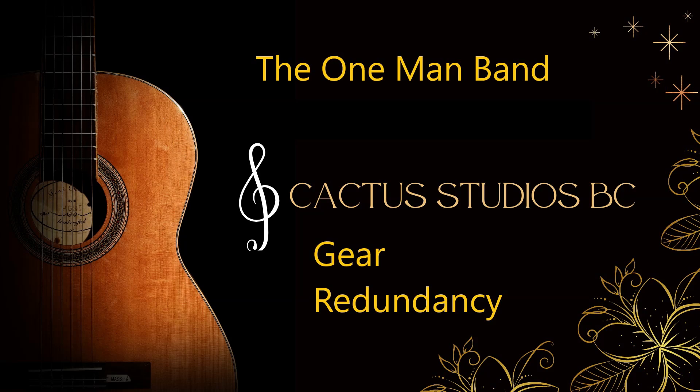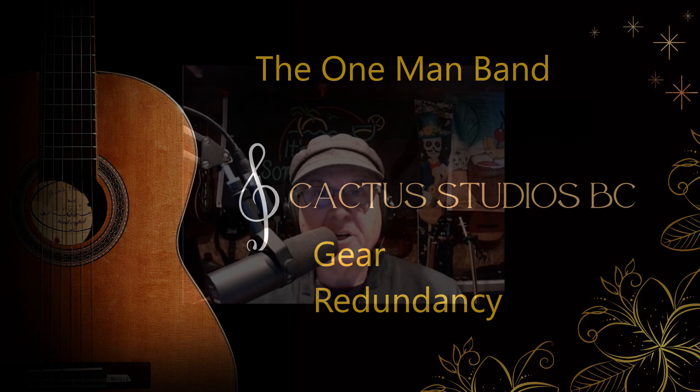Gear redundancy at the gig. Hey everybody, John here. I mentioned redundancy in my first couple of videos in this series. This video is about why you need to think about what this means. In the music industry, we use this word to describe plan B.